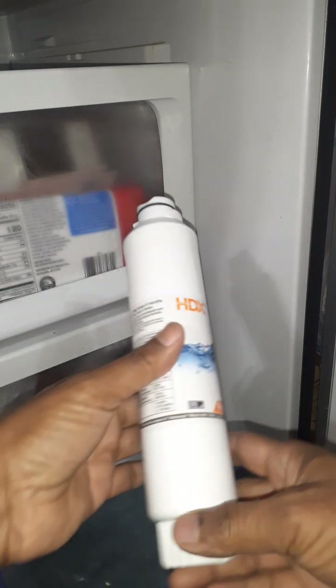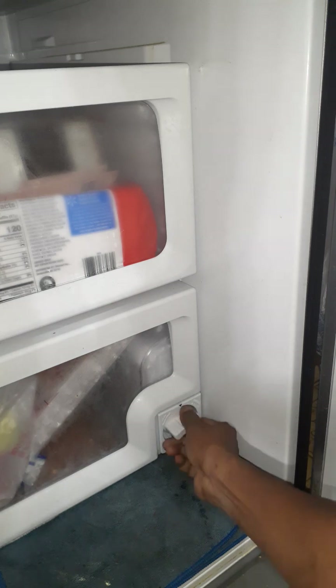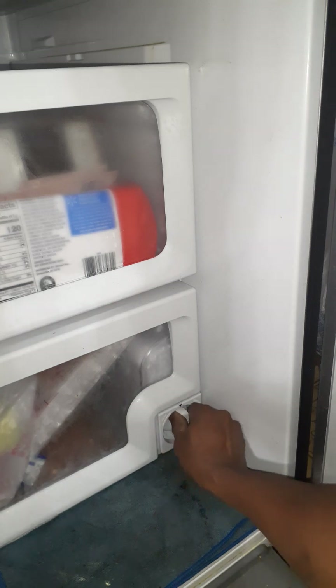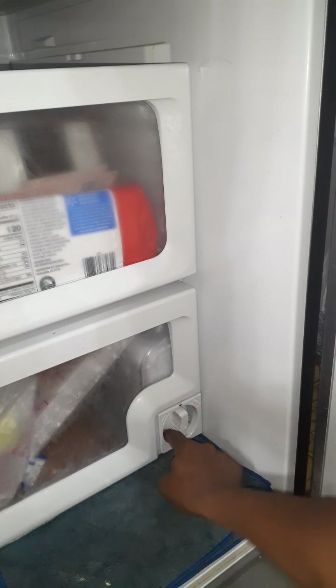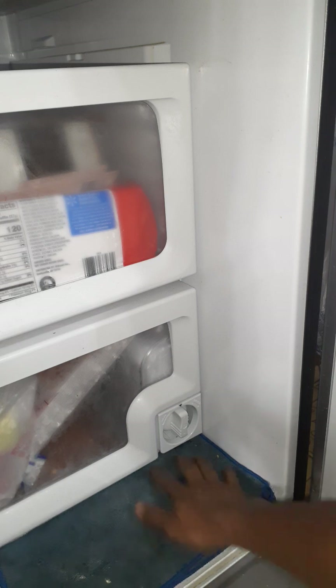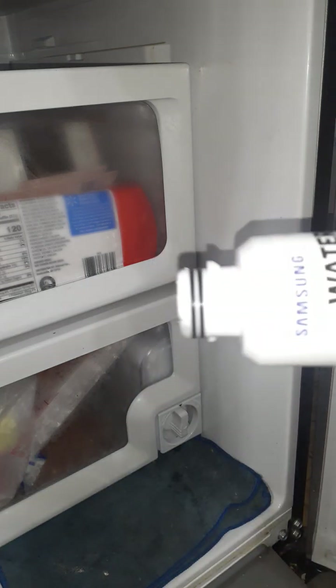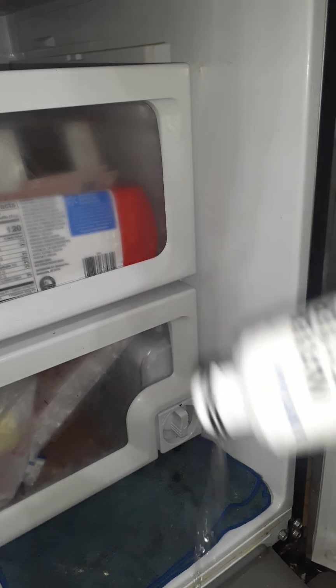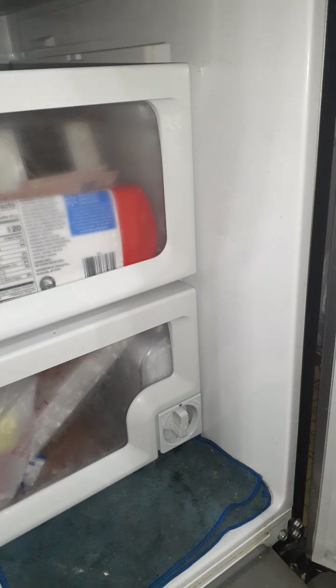This is the new one I'm going to replace it with. I put it in this way and it fits right there. Then I turn it and you can hear the sound — so it's locked in and ready to go. This is the old filter and that's why I put the box there to catch the water.